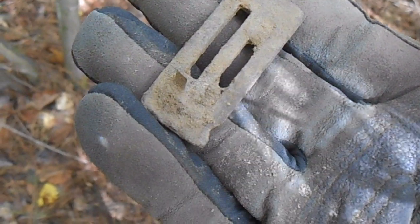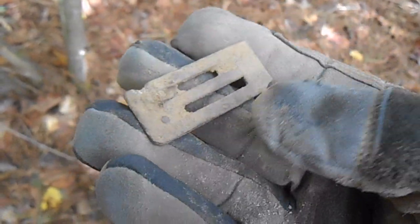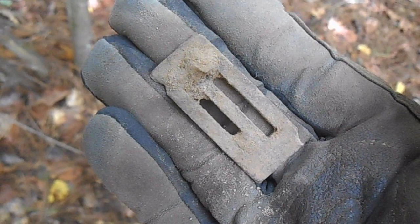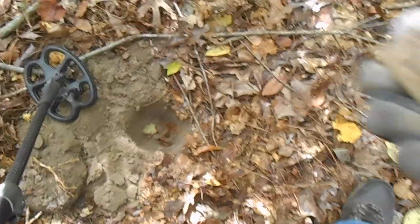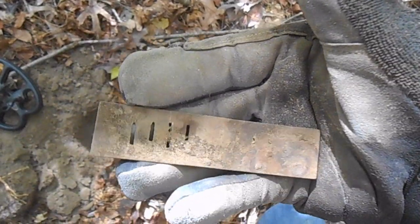Well, there you go. Can't come to Harmonica Hill without finding at least a piece of harmonica reed, right? There it is. That was a big one too. See if I can find the rest of that one. About six inches down in that hole — harmonica reed number two on the day. And that's a whole one there.